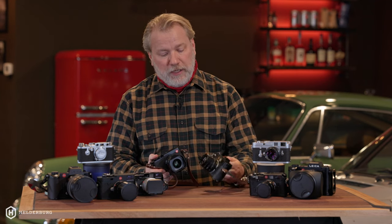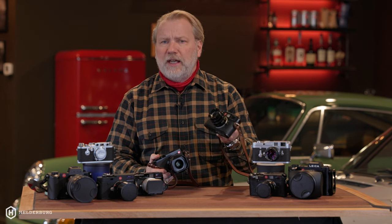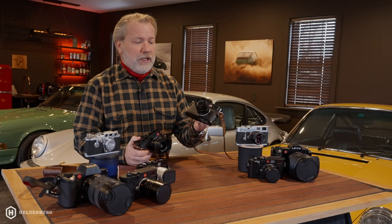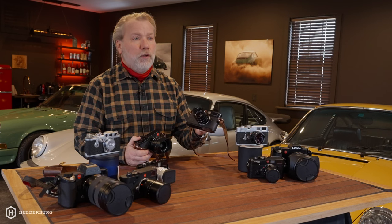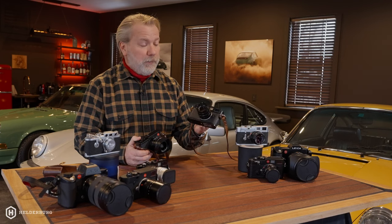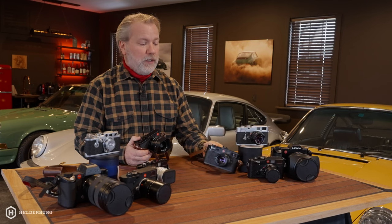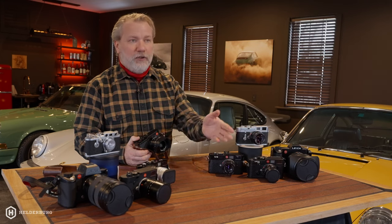One of my favorite cameras is the Leica M9, and this camera is very old — I believe it came out in 2007, and I still use it. The images are beautiful, the color, the rendition, everything is beautiful. I've done many enlargements from this digital camera that are 30 by 40 inches and they look fabulous. But I also love film cameras.